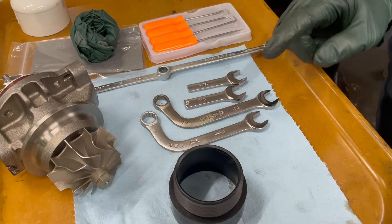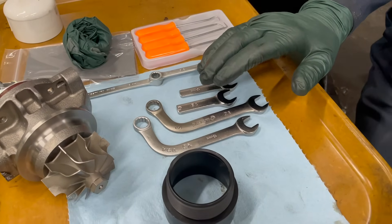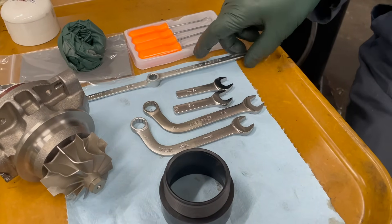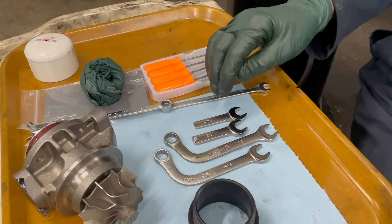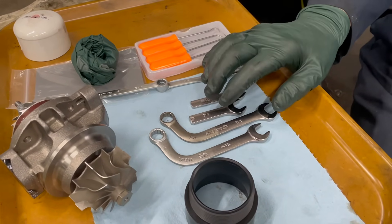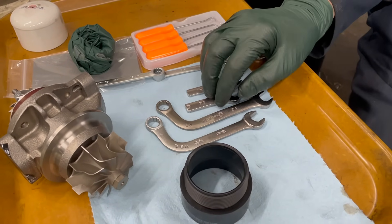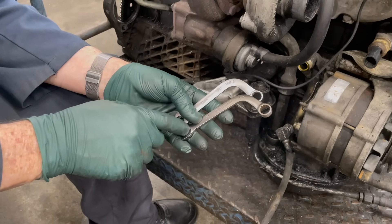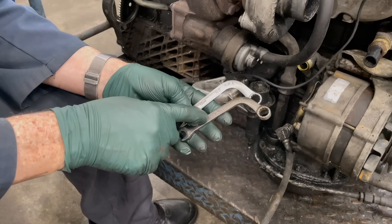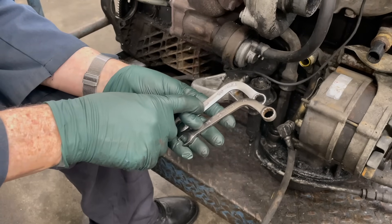We also make a tool set here in our shop which will help you get this turbo apart and back on. There are some specialized tools — you've got pick tools and short bent wrenches. These wrenches are the ones you're going to need to get to those hard-to-reach bolts. The two wrenches I supply in the tool kit are different sizes — half-inch SAE and 13 millimeter metric.